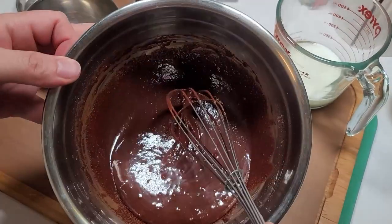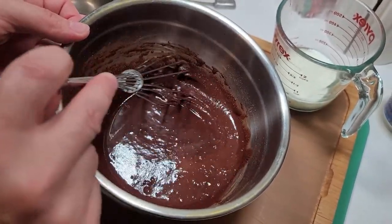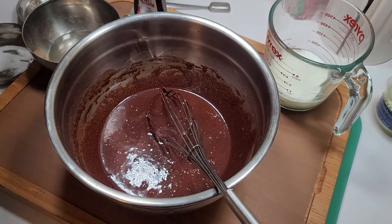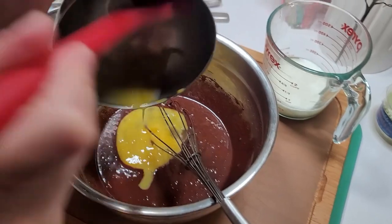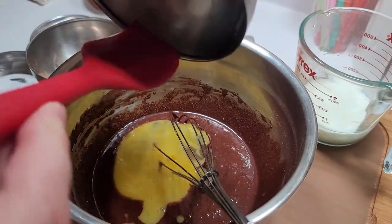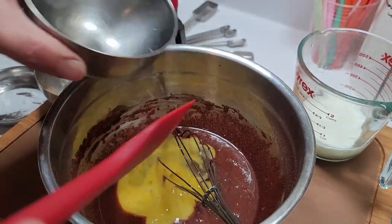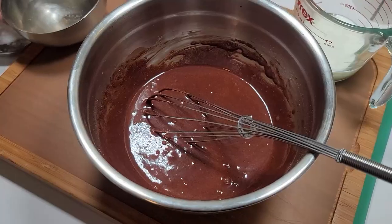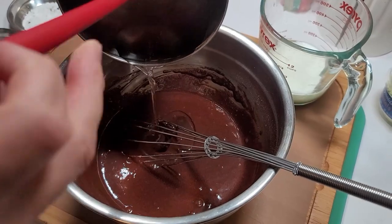I took the sugar and incorporated it nice and well too. You can see some of the grains already there. I'm going to get a spatula for the egg because we don't waste any egg around here — we make sure all of the egg really gets in there, nice and clean. I'm going to put the oil next and use the spatula for that too.